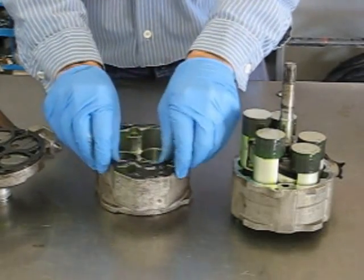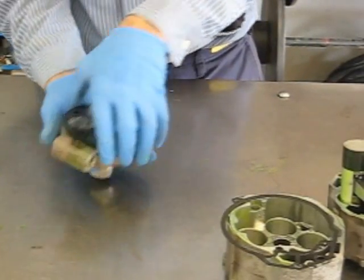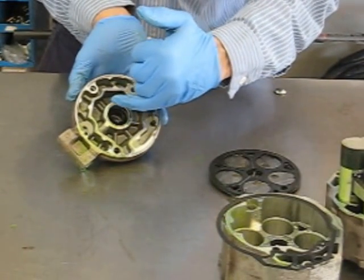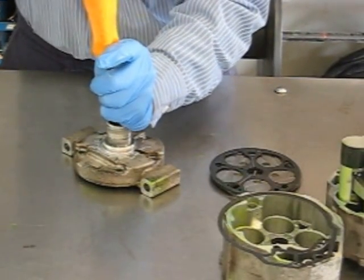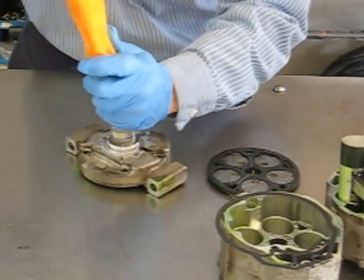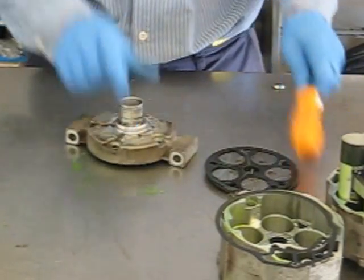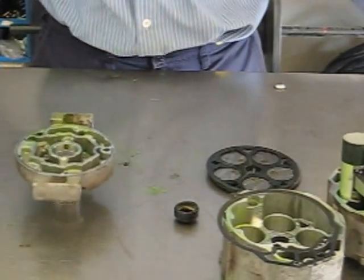Now we can get to our center gasket — set that off to the side. Right now we're going to go ahead and remove our shaft seal. Just keep your valve plates all in order and set them off to the side. The shaft seal comes out from behind. There is not a snap ring holding this one in — they punch out from the back. So carefully with a screwdriver, side to side, tap on it. They can be really tough sometimes. Drop it out. And there's the seal. We're all torn down now.